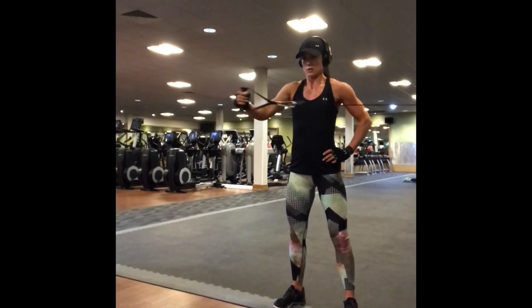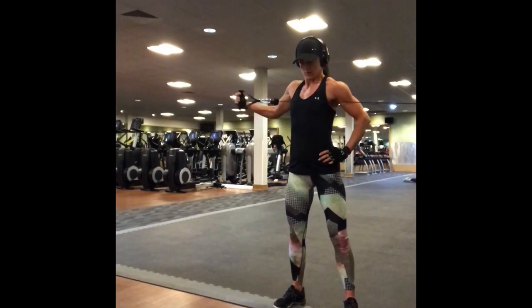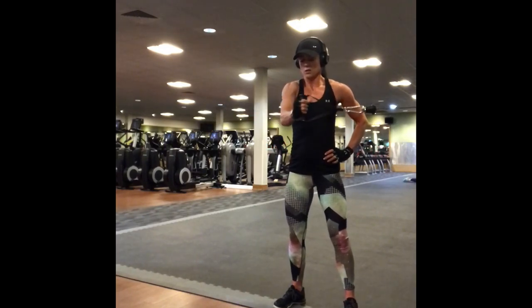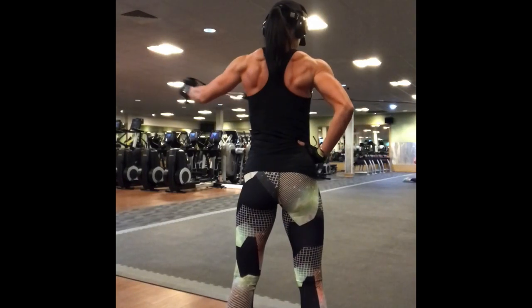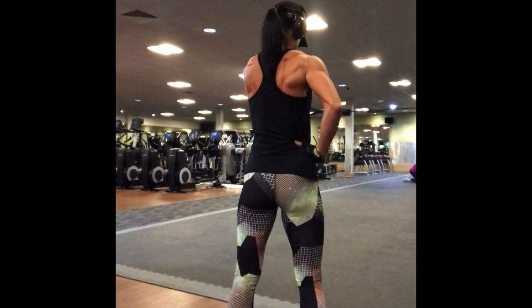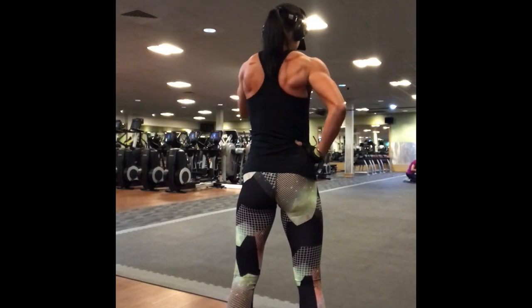This is solely to isolate the rear delt and it's quite an advanced movement, so make sure that you keep your form the entire time. If you find your body starting to twist with the effort, simply stop, drop the weight a plate, and then resume the exercise.